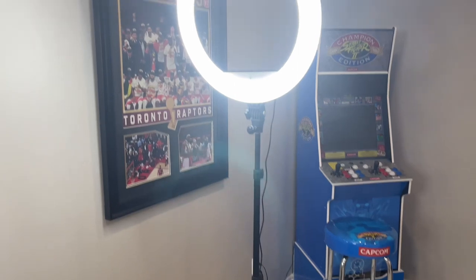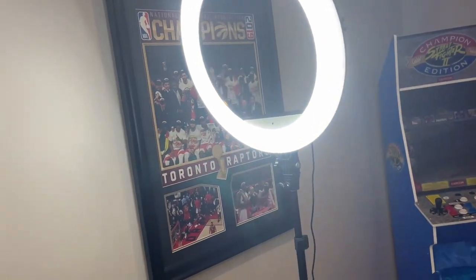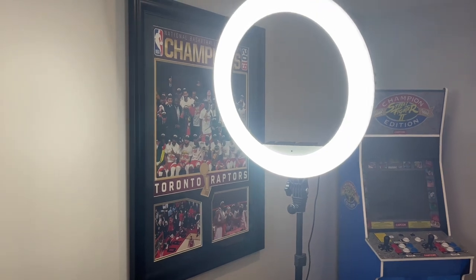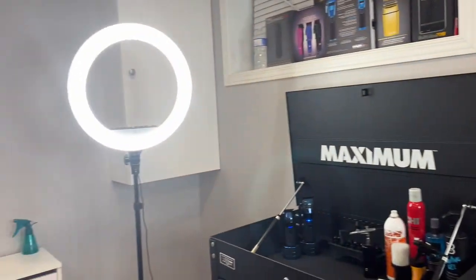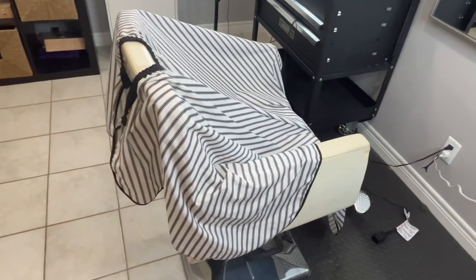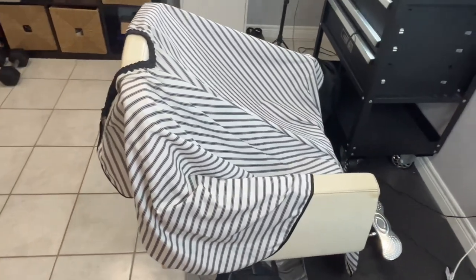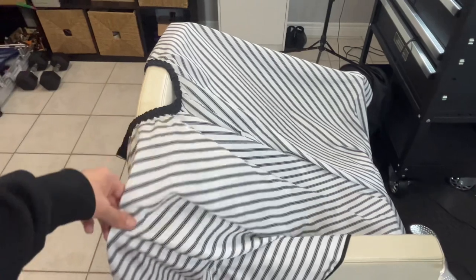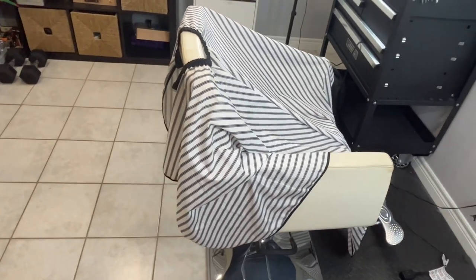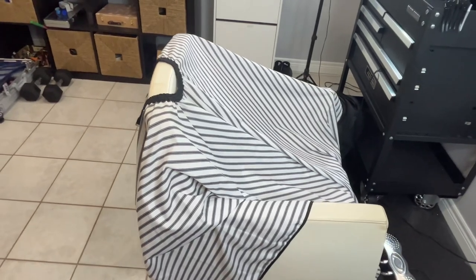For lighting I'm rocking two Vivitar ring lights — they're pretty good for 60 bucks each, I got them at Walmart. The chair I got off Facebook Marketplace for like 60 bucks. And this is the cape — it's a generic one off Amazon. I do plan on getting an Illusion cape with 'Prince of Fades' on it, but that'll be for another time.